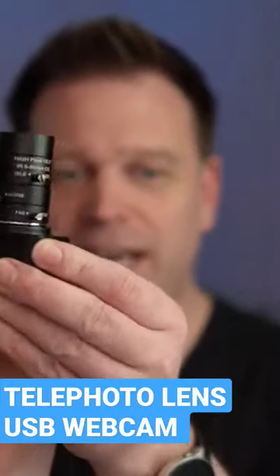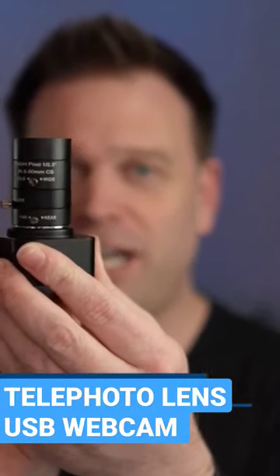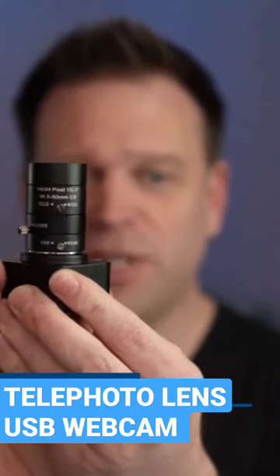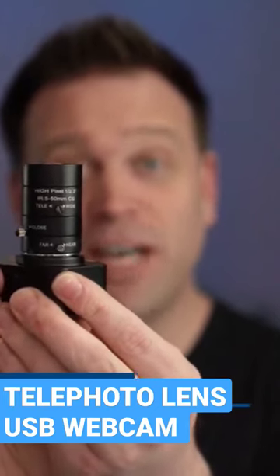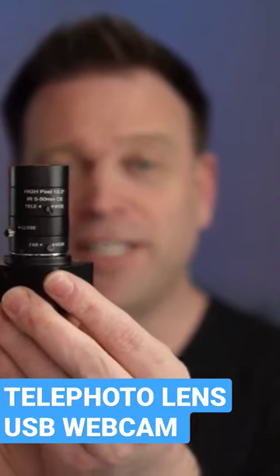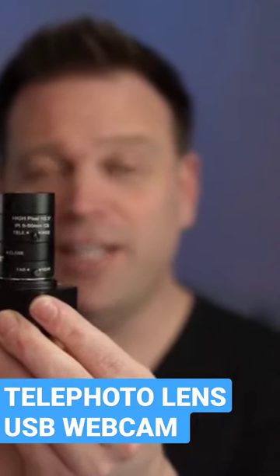So you can do things like add this lens on top of that camera, which gives you zoom in, zoom out, as well as the ability to change the aperture and manually focus the camera. So now you can have custom glass on the camera.